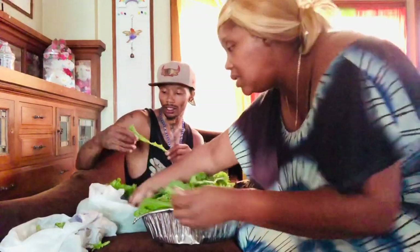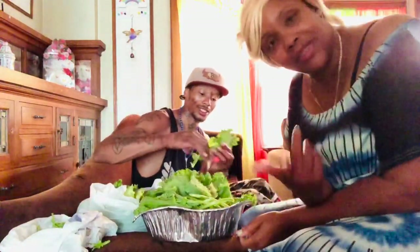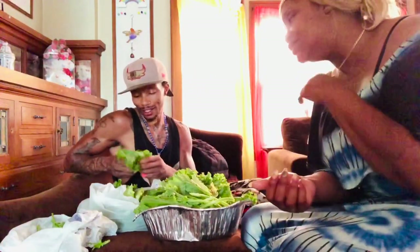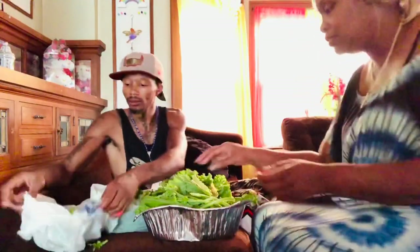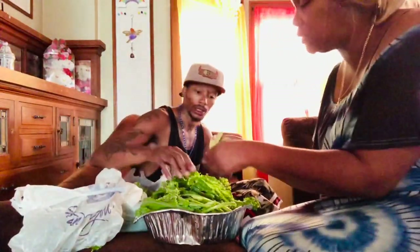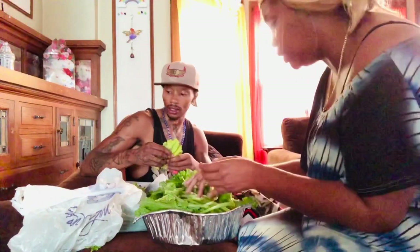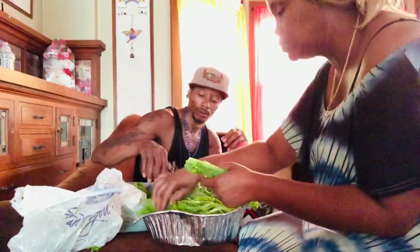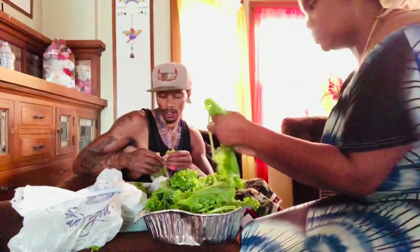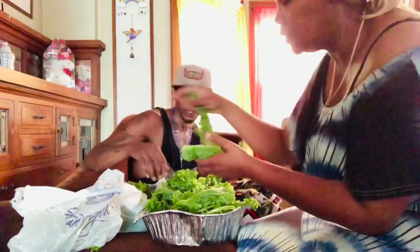With collards it's easy to wash them, especially if you get clean ones. When you're picking your greens, make sure you don't see a bunch of bugs, grit, or dirt — look through them. You're trying to pick the cleanest ones. If you see any that look red or light-colored and wilted, I don't want that bunch.